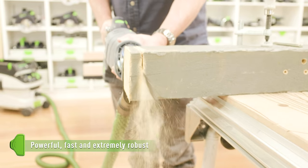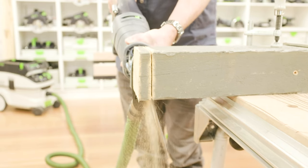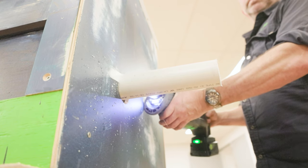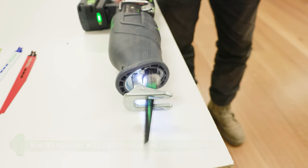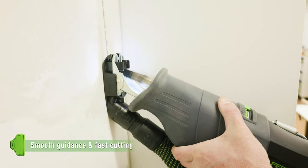The Festool RSC18 Cordless Reciprocating Saw is powerful, fast cutting and extremely robust. With its brushless EC-TEC motor and switch-activated pendulum stroke, the saw can be smoothly guided and ensures high speed working.